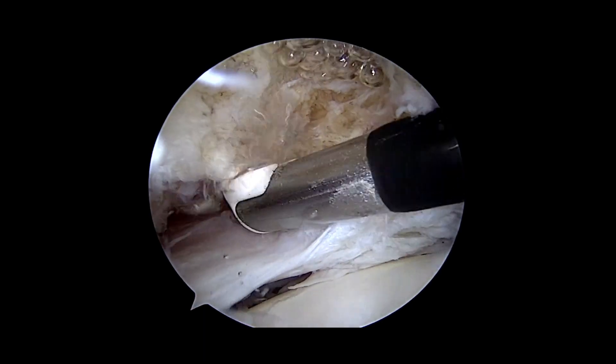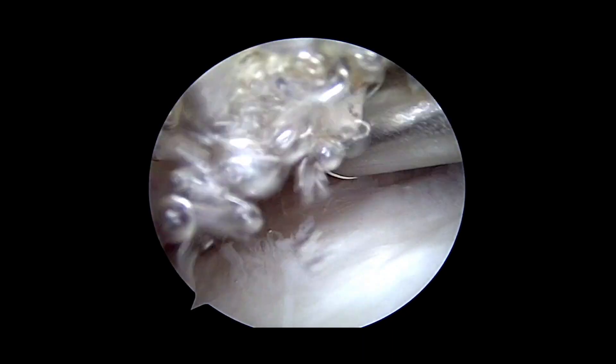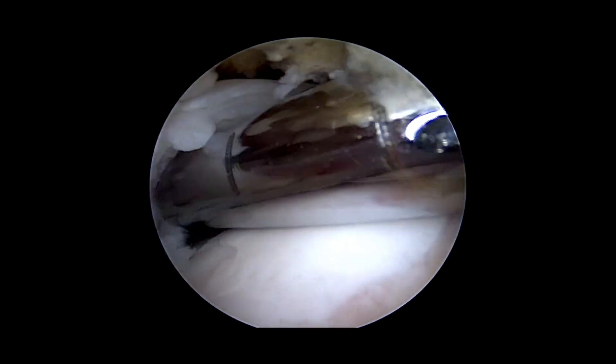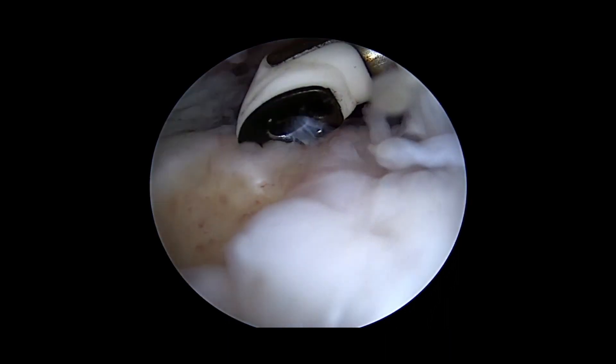We're bringing in the radiofrequency probe to release any adhesions on the superior surface of the tear or the muscle. We're now going to bring in the shaver and debride the undersurface of the tear. Pulling with the grasper, we can see the tear is nice and mobile and easily covers the footprint, so no release is required.